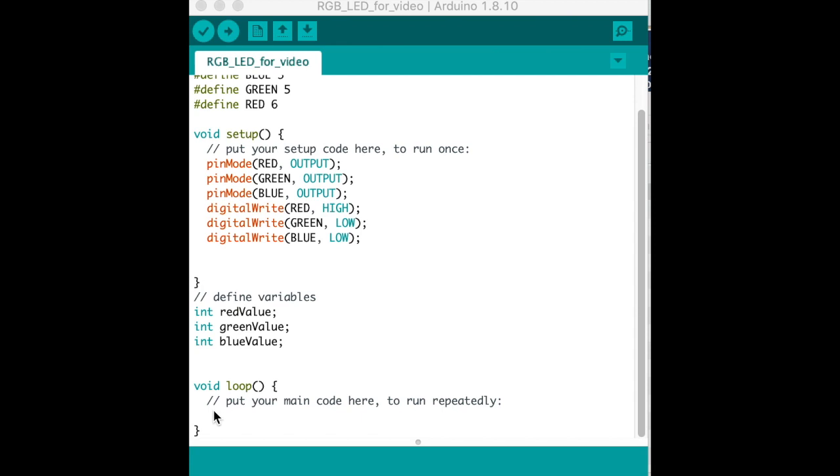Now we are going to begin the loop and write some code for it. We define a variable called 'delayTime' set to 10, which is the amount of time that fades between the colors.